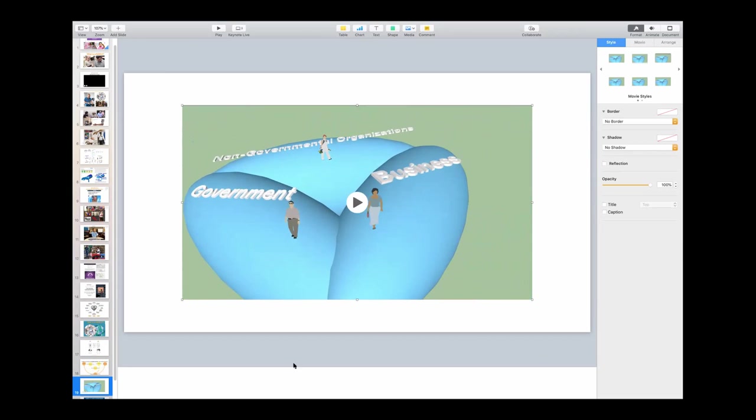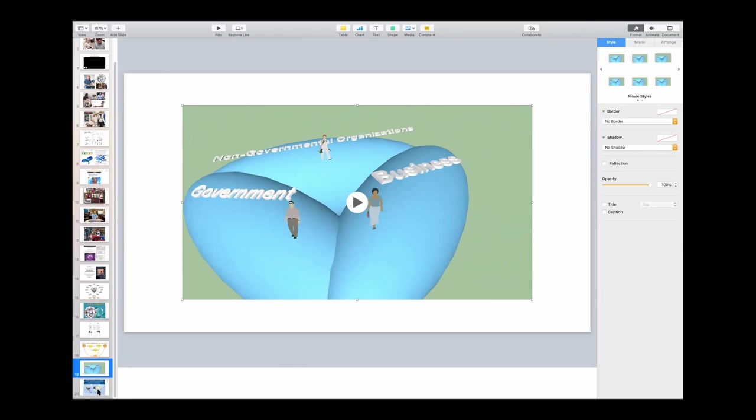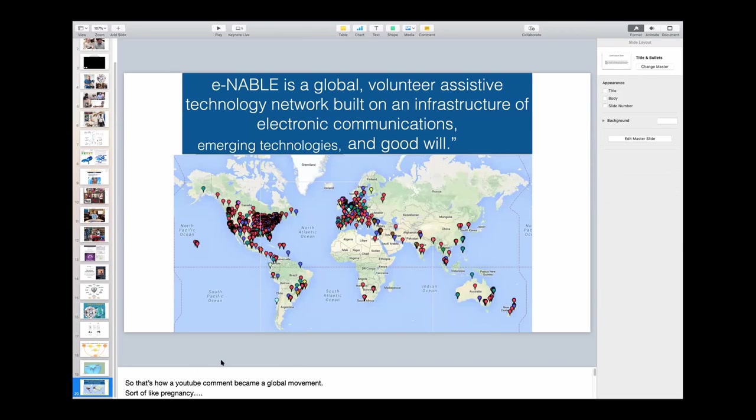This community is in fact a model for what can be done. On the very first day when I created that map, I put a lie at the top of the page — it wasn't true. I said, Enable is a global volunteer-assisted technology network built on an infrastructure of electronic communications, 3D printing, and goodwill. I've changed it now to say emerging technologies, because what we're doing is not fundamentally about 3D printing, but about this recipe: electronic communications, emerging technologies, and goodwill.